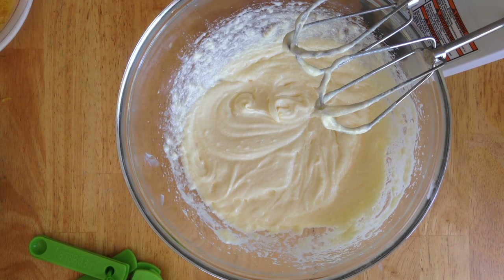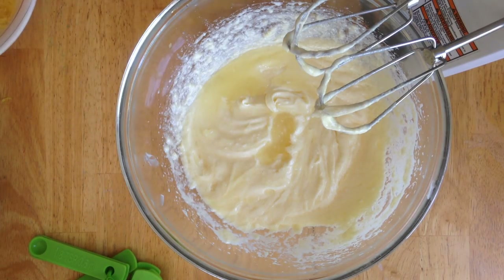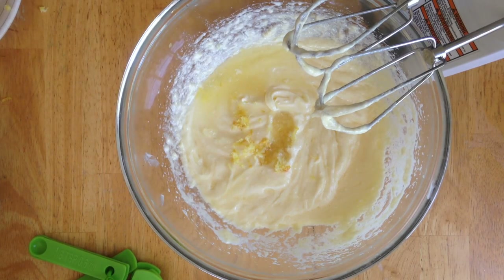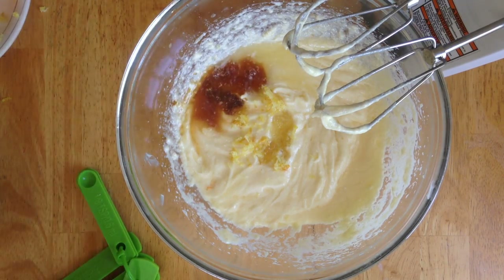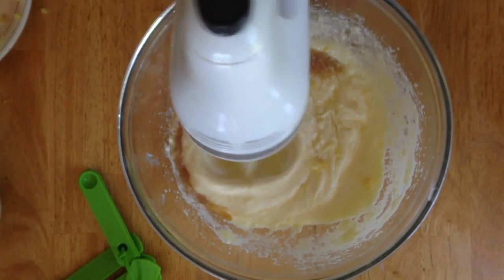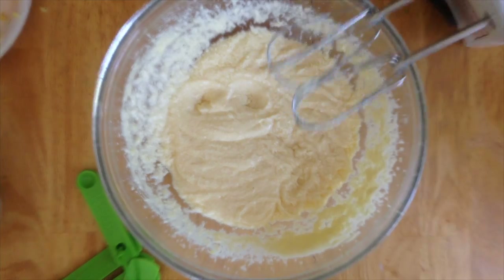Now I'm adding some lemon juice with fresh lemon zest — this is what makes this lemon loaf tea cake really delicious. You can taste the lemon zest in there with the lemon juice, and believe me, it's amazing. After that, add in some vanilla and mix everything together until well incorporated.